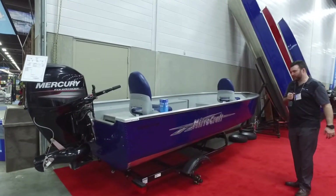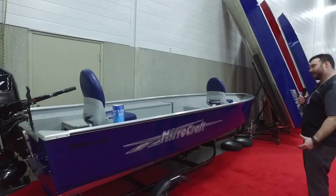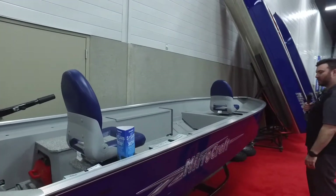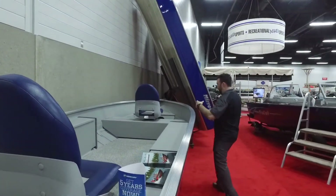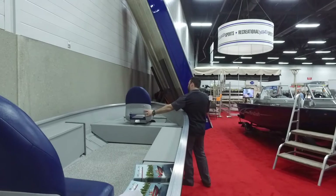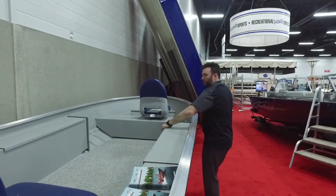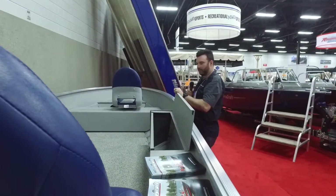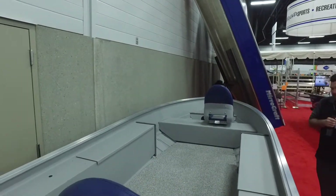Big, deep, wide boat — throw a lot of weight in it. Great for the rivers up north around here. Get out on the lake, do some fishing. Comes with two blue swivel seats. The front one is movable side to side. We got storage on the side as well — lots of room. The other side has a live well, same size. False floor once again on this one.